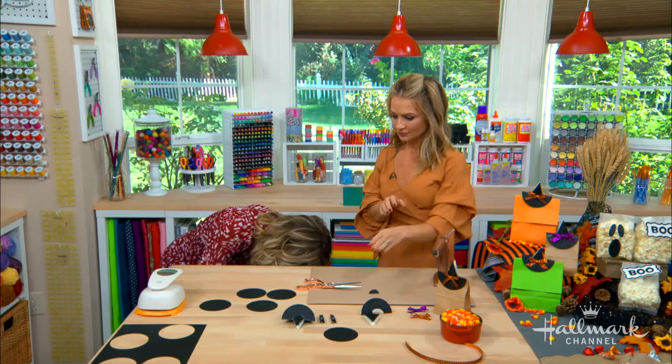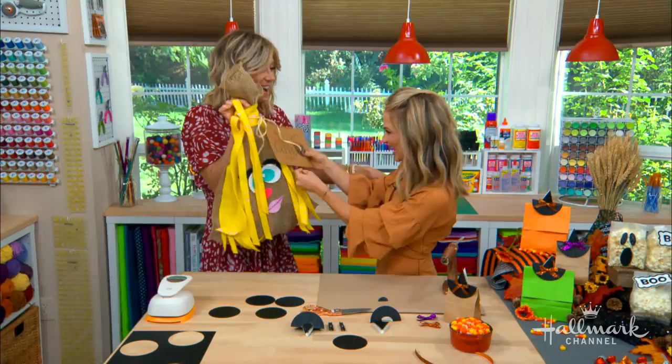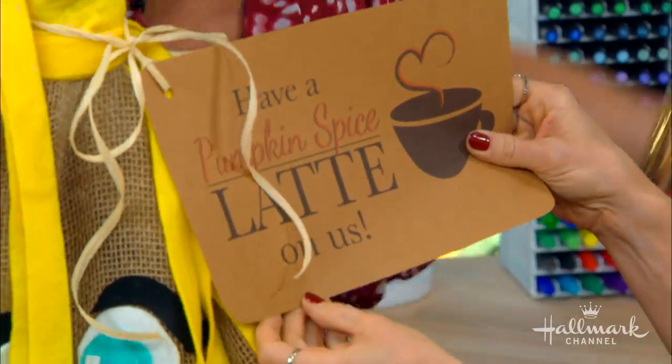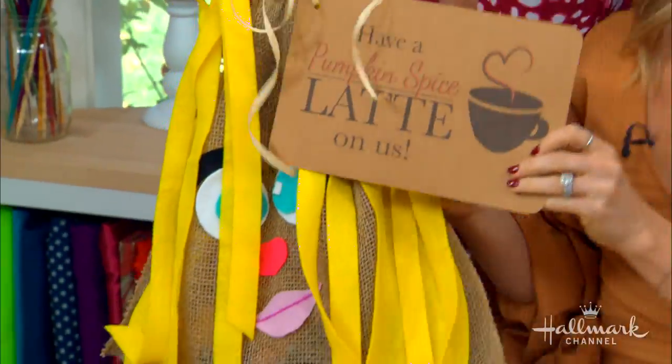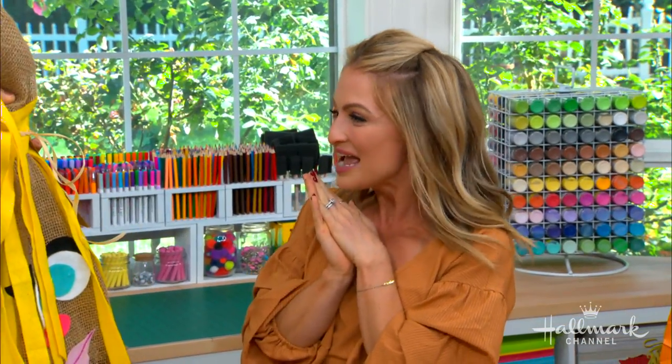I think I would do it for your birthday — oh my gosh, what is this?! This is you! Have a pumpkin spice latte on us! Happy birthday, Maria — this is for you, honey. That is me!